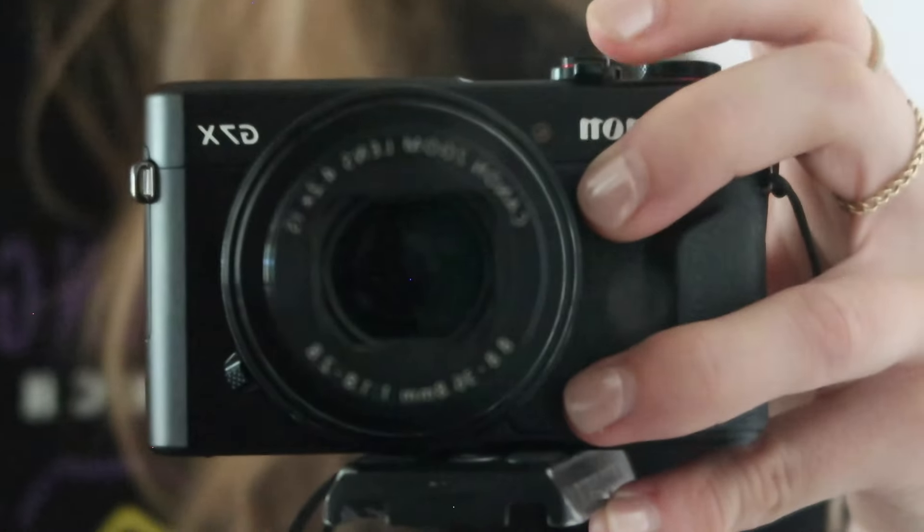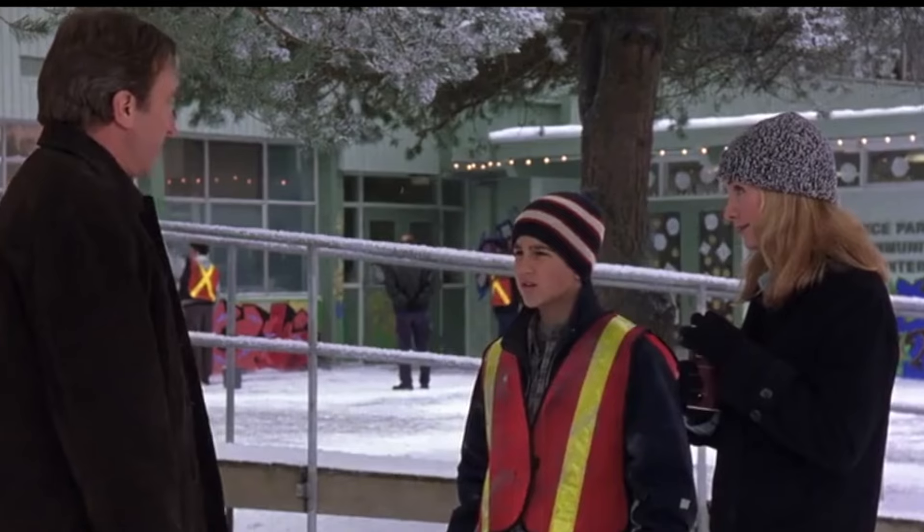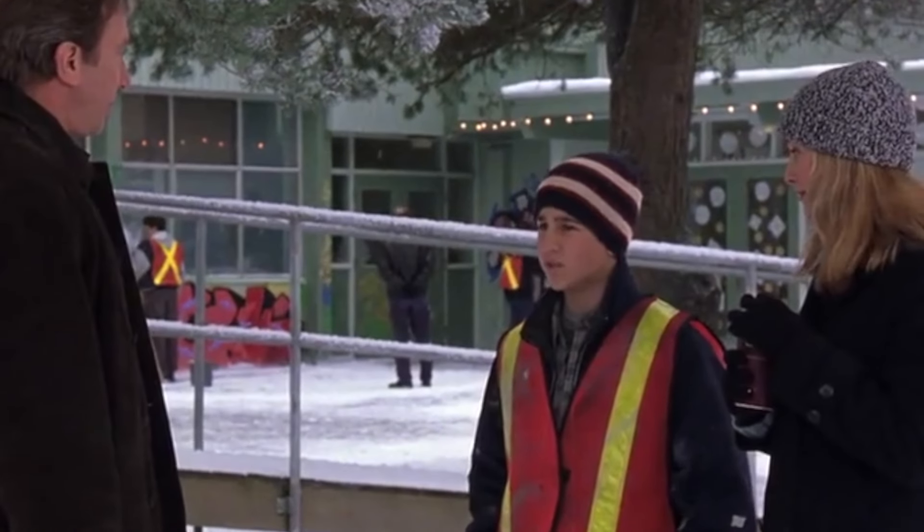Next up is my Canon G7X, which is what I'm filming this on. I love this camera — it's so small. It's the perfect YouTube and travel camera. The audio quality is not that great, hence the tiny microphone.